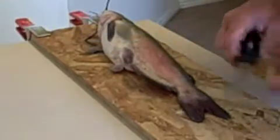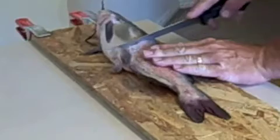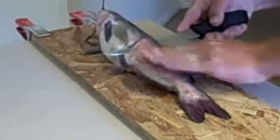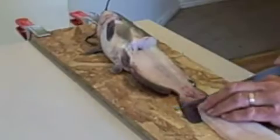First thing you want to do is make sure you have a nice sharp fillet knife. Take your finger, set it down right at the edge of the rib, and go straight down until you feel the rib and the backbone. When you get to the bottom, turn your blade. Make sure your fish is dead because these catfish don't like to die. Keep your hand on it and hold pressure all the way to the tail and flip the fillet out.